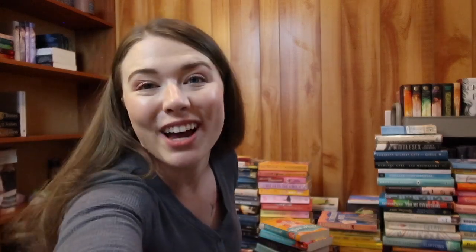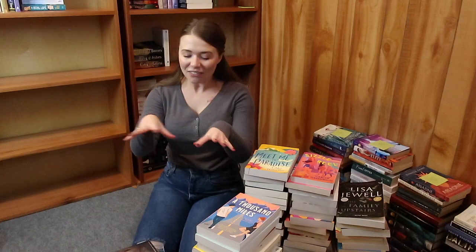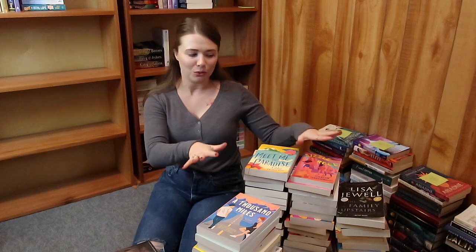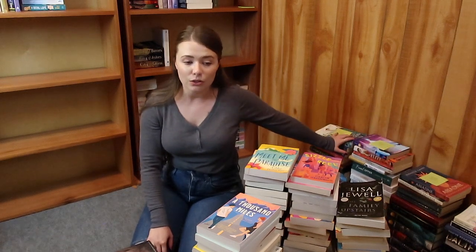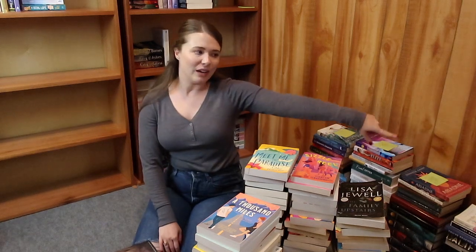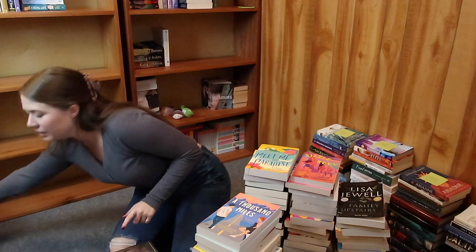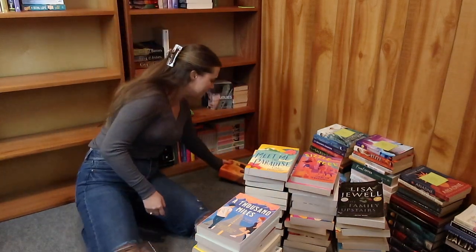Let's speed this process up. I have them sorted now. These books right here are actually books I've already read this year — I'll be doing a wrap-up video on those soon. I can't add them to the tree, and there are some others over here we're not going to touch either. I'm going to start with these books over here; I feel like they'll make a good base.